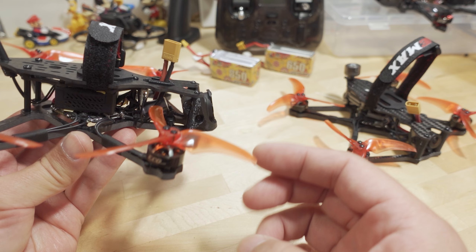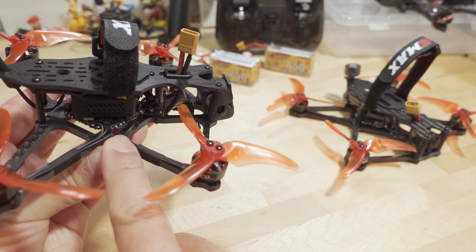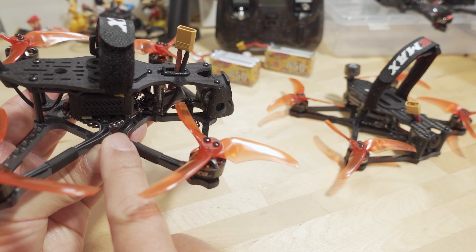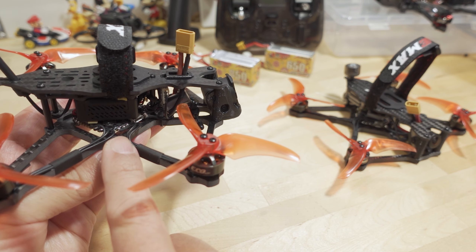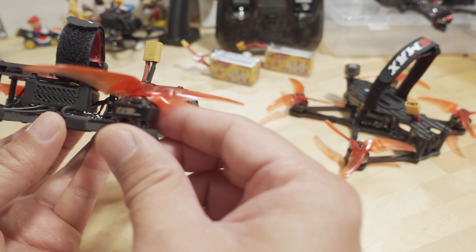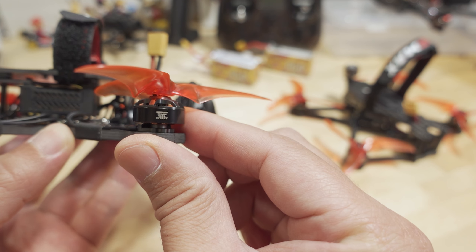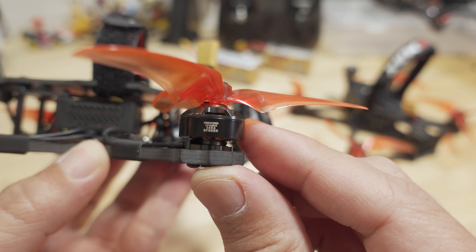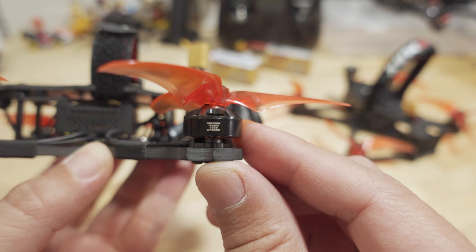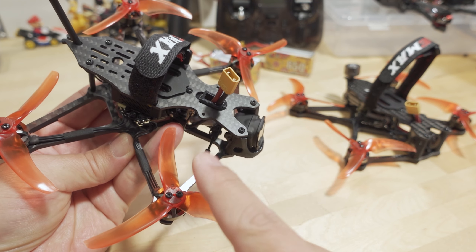The electronics are the same: it's the same 25 by 25 F411 all-in-one flight controller board with 25 amp ESCs. Same motors — these are the Eco 1404 motors coming in at 3,700 kV, same as before. And you've got the same three-bladed Avon props.